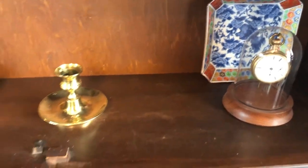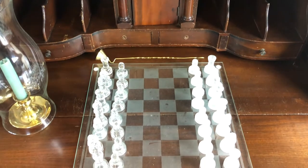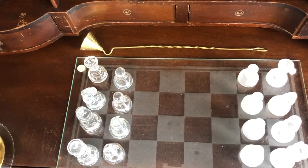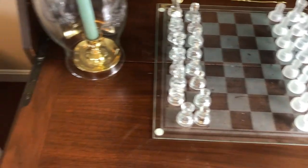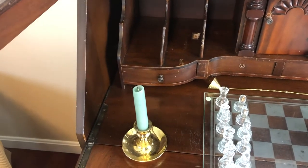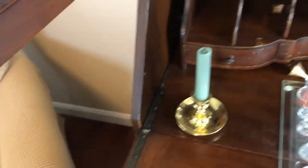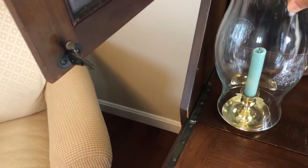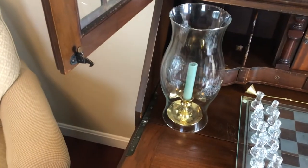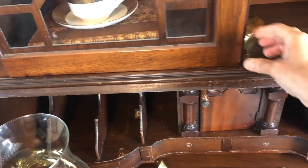Behind the cloche is a little chinoiserie trinket dish I got for about 50 cents from a tag sale. There's a glass chess set I got at the thrift store for a dollar, a candle snuffer my sister Paula thrifted for me, and another hurricane glass I picked up at the thrift store sitting on top of a Baldwin brass candlestick. The hurricane glass just barely clears the doors above, so it's not in the way at all. I haven't put anything in the pigeonholes yet — still figuring out what to do with them.